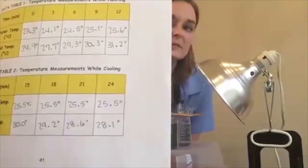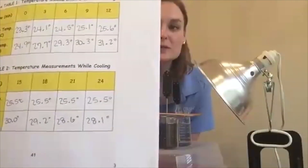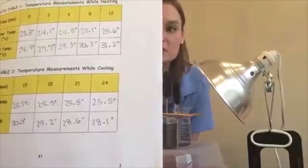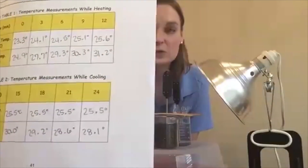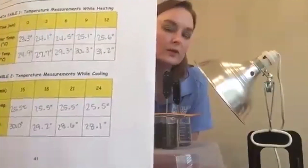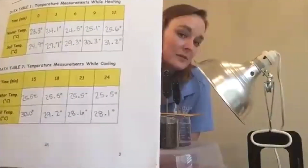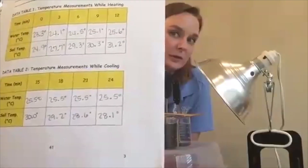We're going to use this information to make a double line graph, plotting temperatures for soil and water as they're heating and then cooling — using one color for soil and one color for water — so we can graph them on the same graph and compare the two as they're heating and cooling.